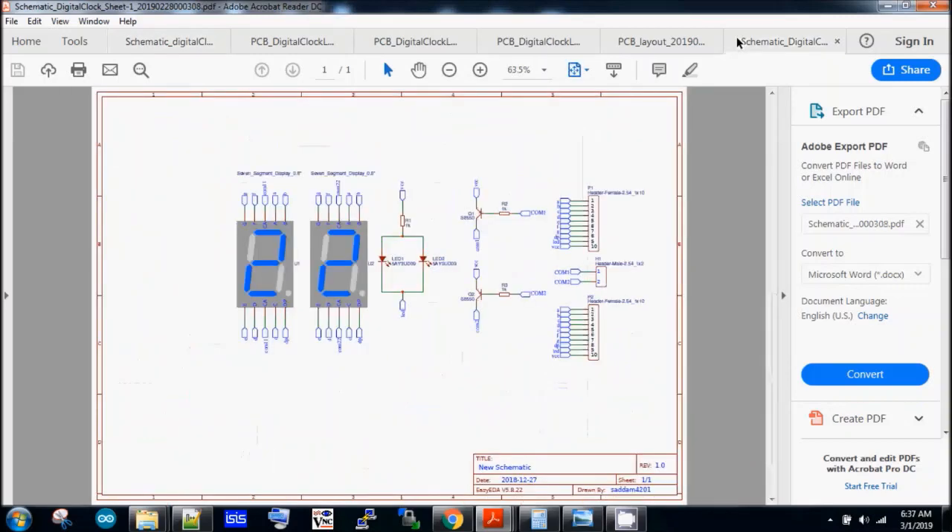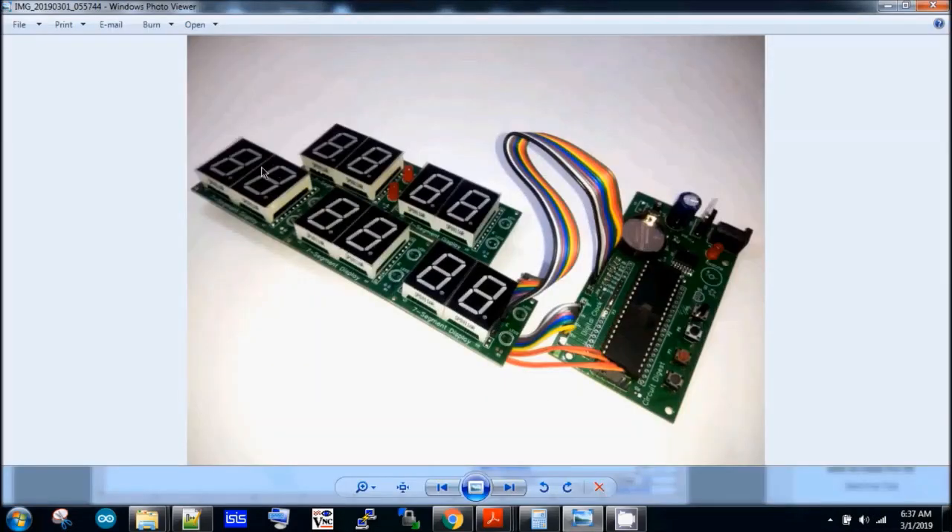This is the circuit diagram of the display module. We have five display modules as mentioned, and each display module is identical — it uses the same PCB. The first module can be used to show the hour, and it also has two LEDs which will blink every second. The other modules can be used for date, month, and year respectively.